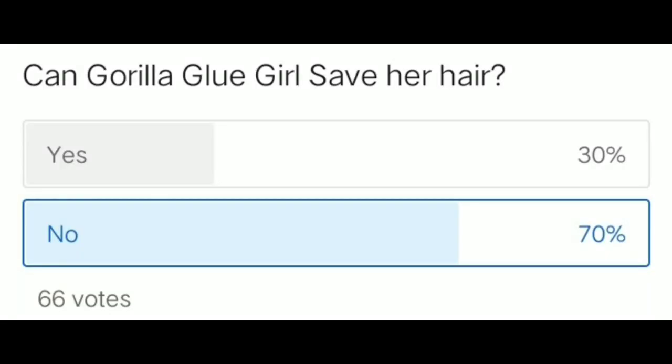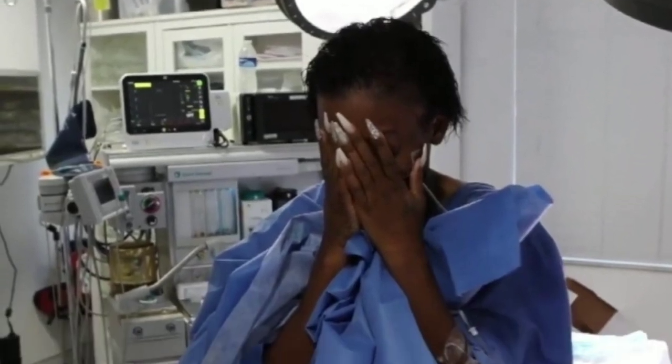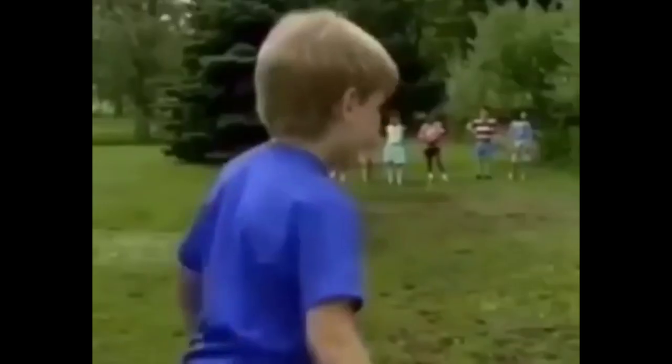I posted a poll yesterday to see whether you guys thought that Tessica could get the Gorilla Glue completely removed from her hair, and most of you said no. 70% said no and 30% said yes. And I was with the 70% because I thought there was no way this thing could get out of her hair without losing her hair.